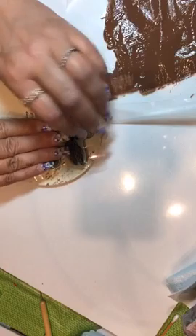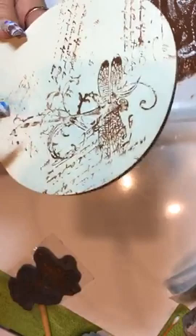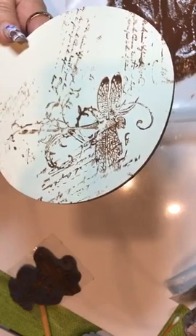I'm going to take my dragonfly and position it wherever I want it, and I'm just going to press and lift. You see that? I can see little areas where I'm heavy, which I'm okay with. But before I do the next step, I have to make sure they're dry.